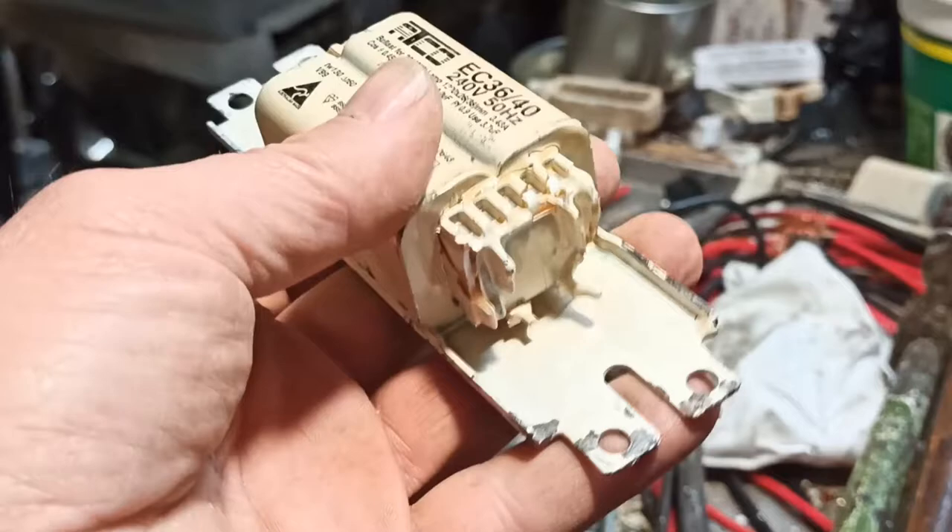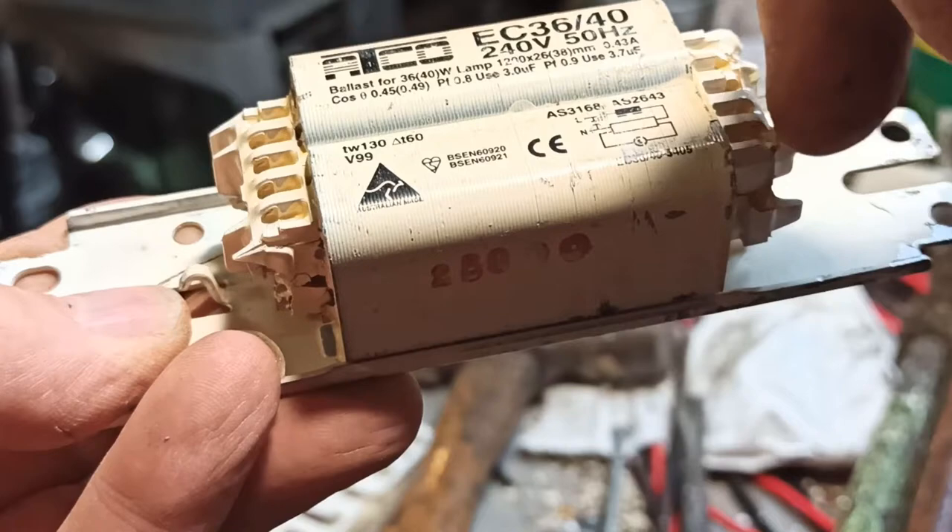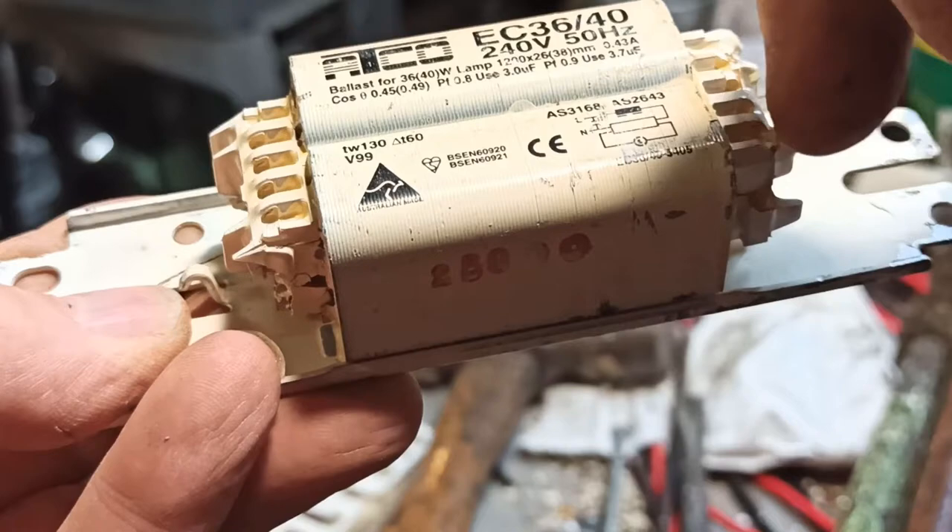The way these are put together: this backing plate here is steel. It has a steel outer, the copper winding going right around the copper loop, and a steel core. So we've got to separate all that.